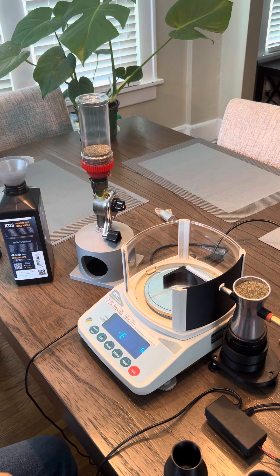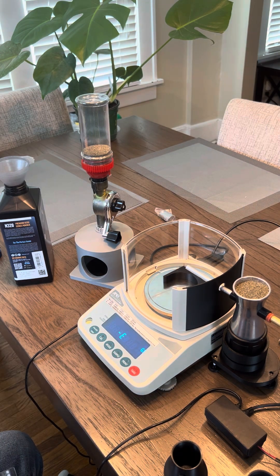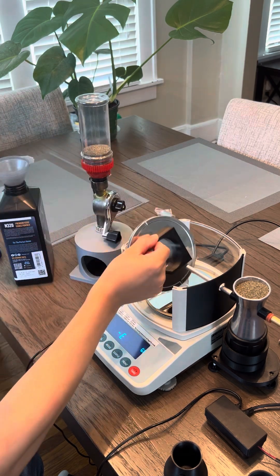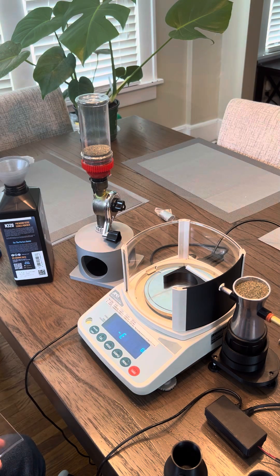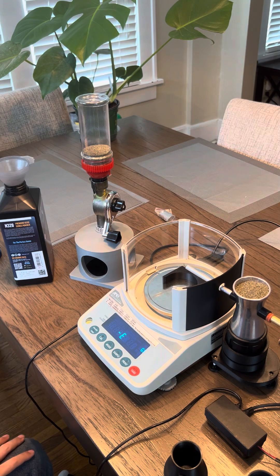Early on in the project I realized there were going to be some engineering problems to solve. The first was kind of self-imposed — I didn't want to damage any of the parts because I might have to resell this at some point. So I decided I would double-sided sticky tape anything affixed to the actual scale, and any modifications would be on 3D printed parts. I modeled the breeze guard so I didn't have to drill a hole for the trickler itself.